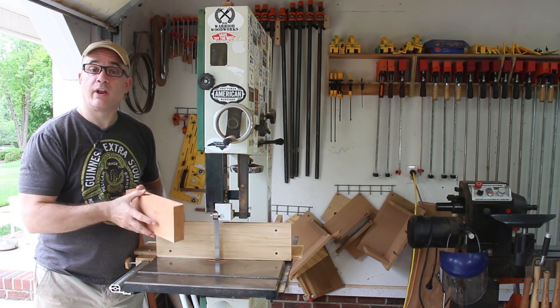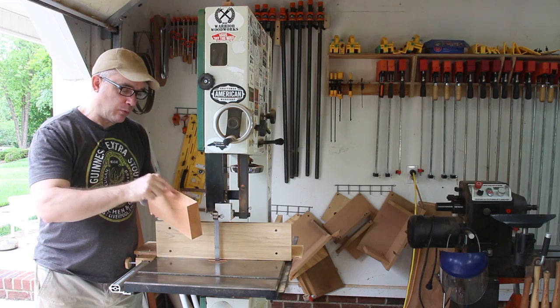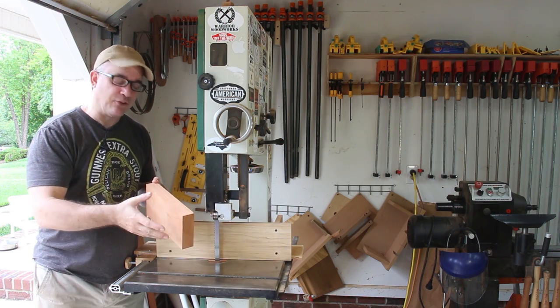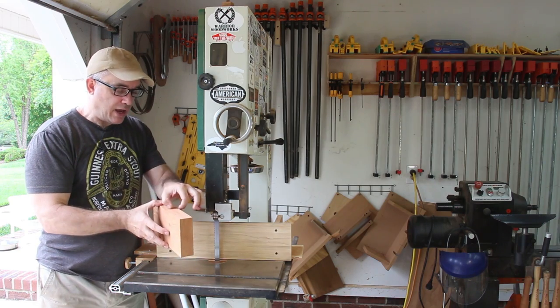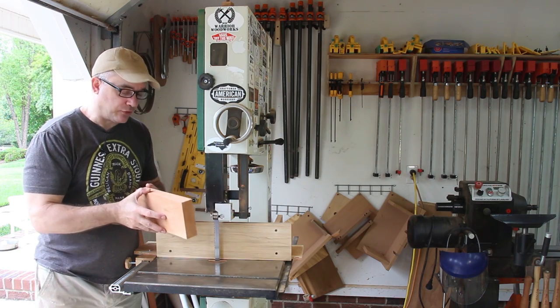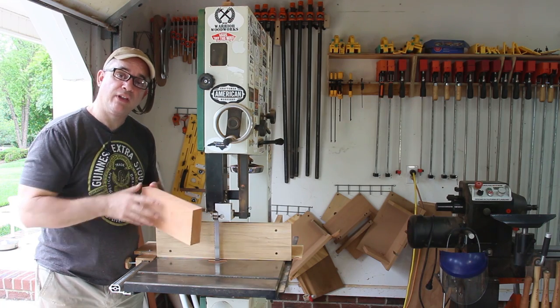This chunk of wood is a little too thick for what I need for the base. So instead of taking this over to the planer and removing all this material and turning it into sawdust, I'm going to re-saw off as much as I can to rough width. That way I can take the re-saw piece and use it for something else, then take the base piece to its final thickness at the planer.